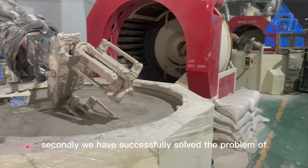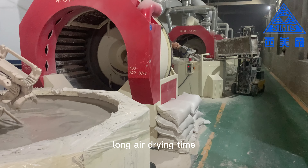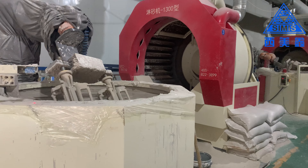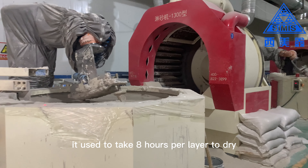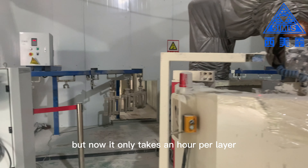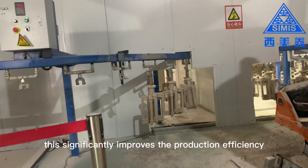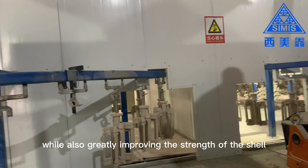Secondly, we have successfully solved the problem of long air drying time in the silica sol shell making process. It used to take 8 hours per layer to dry, but now it only takes an hour per layer. This significantly improves production efficiency while also greatly improving the strength of the shell.